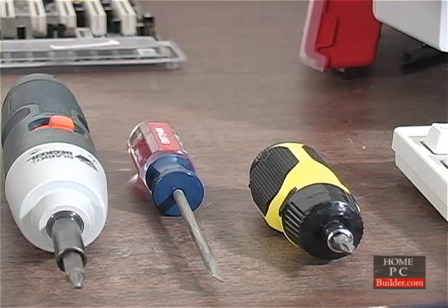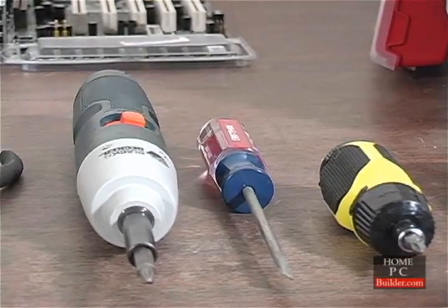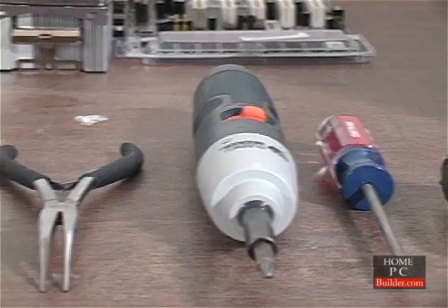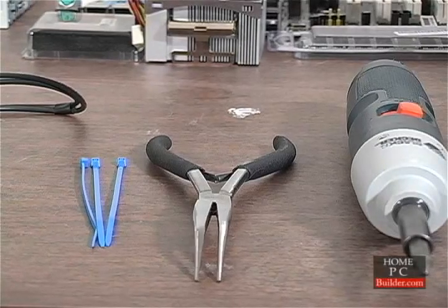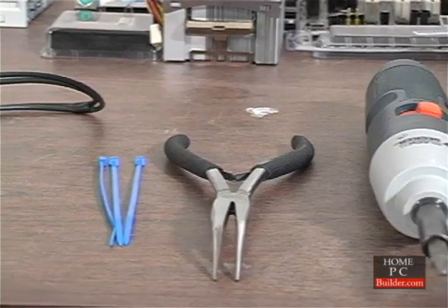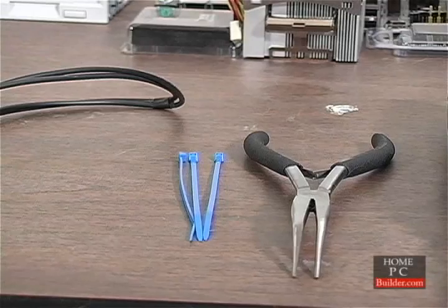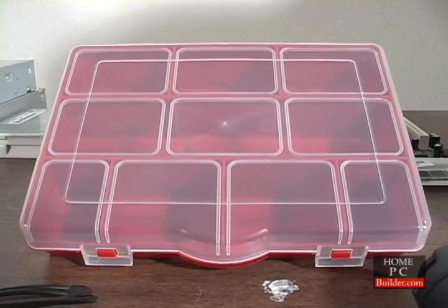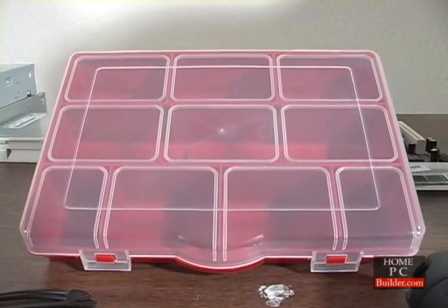The tools we'll need: a Phillips or plus screwdriver, a flat head or minus screwdriver. A power screwdriver is optional. Needlenose pliers for getting into tight spaces or to retrieve dropped screws. Zip strips to hold back and organize cables, and a parts container to hold the small screws while you're working and to store extras.